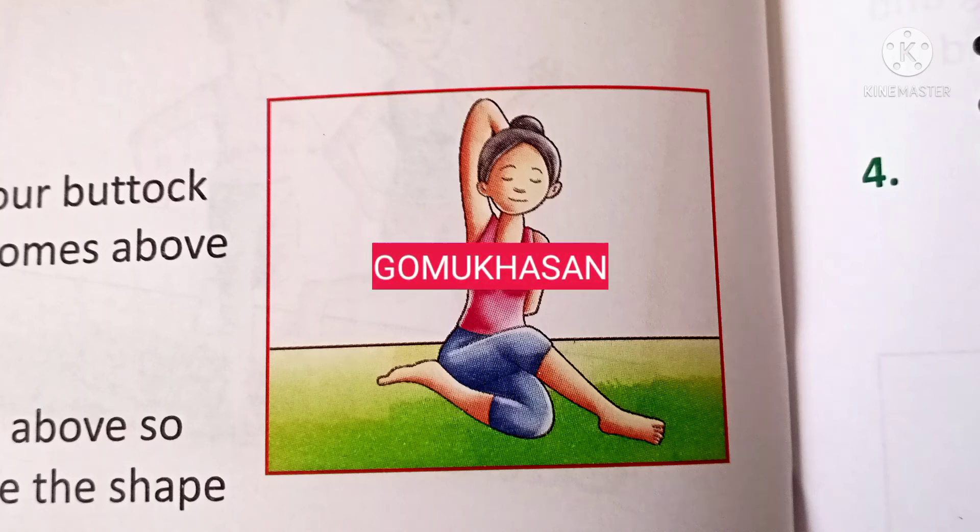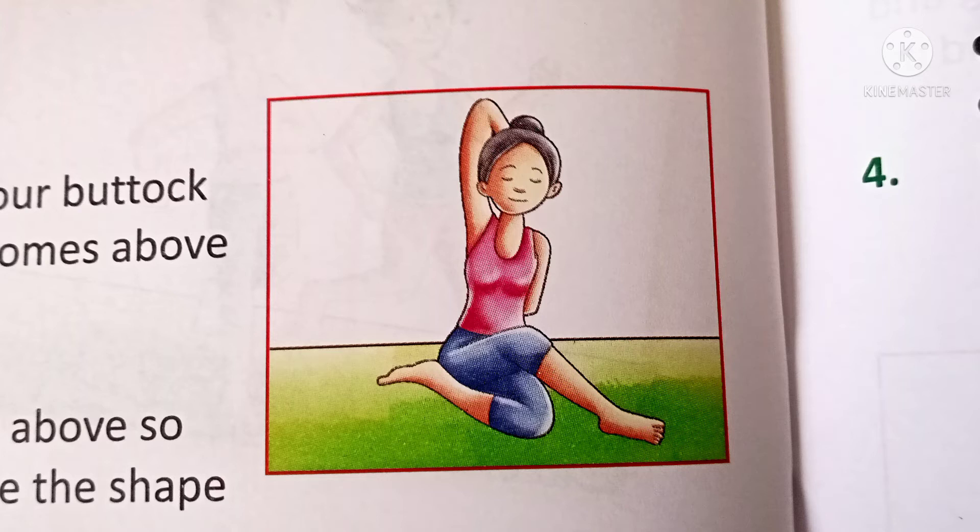Gomukhasana methods: Sit on the floor, fold your left foot and touch with your buttock in such a way that the folded knee comes above the left knee. Keep your spine straight, hold your left knee easily and take it above so that the shape of both the knees takes the shape of Gomukhasana. Change your feet also for benefits.